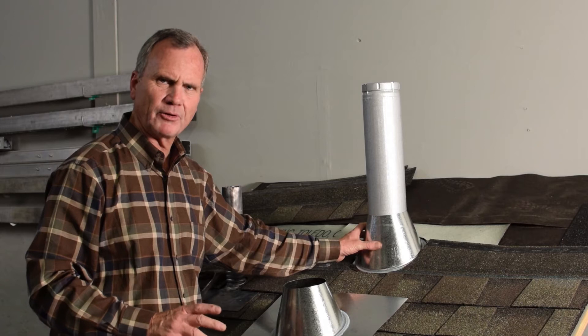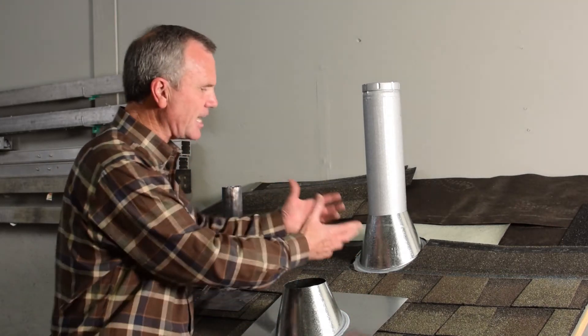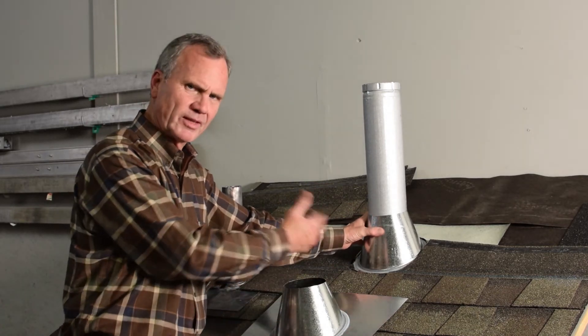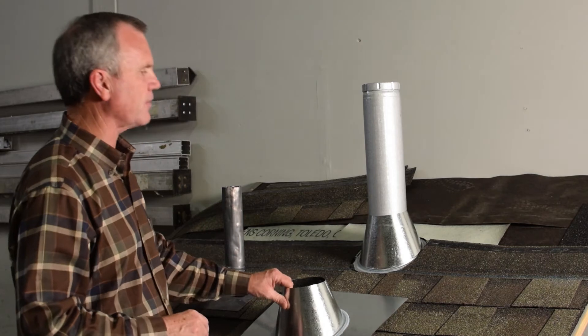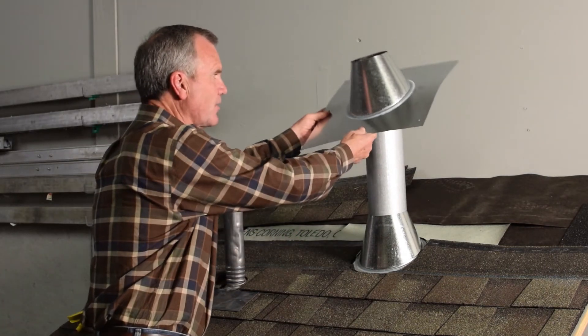Now that you have this flashing built in, it's a base flashing for the B vent built into the underlayment system. It stays under the shingles — it's not a part of the shingle system, it's a part of the underlayment system. What is part of the shingle system is the next base flashing.